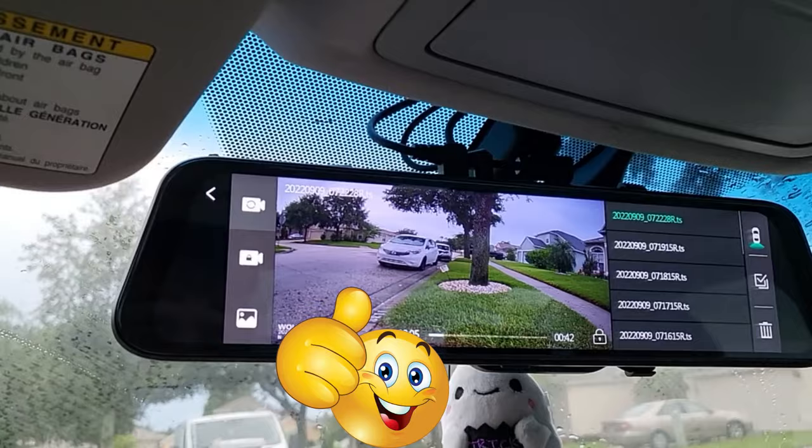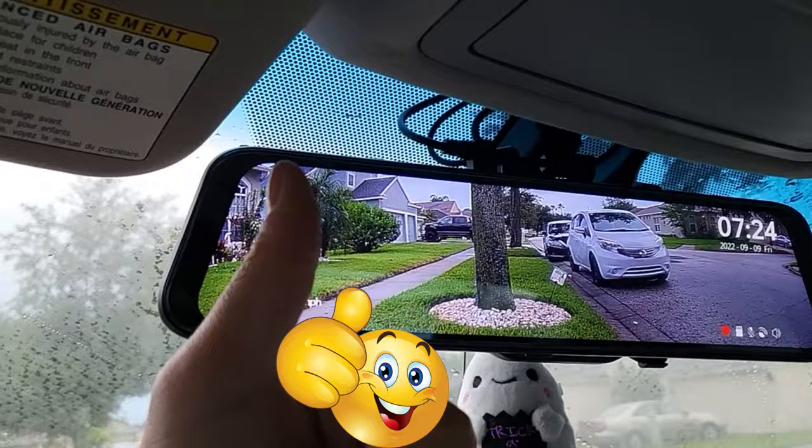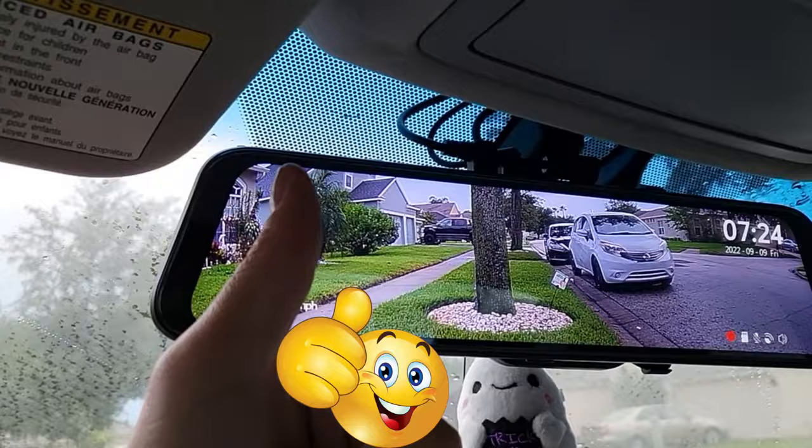He just pulled in like not even 30 seconds ago — the camera caught it. This is definitely Tampa Tech approved. Hopefully this video helped you out with your purchase — thanks for watching.